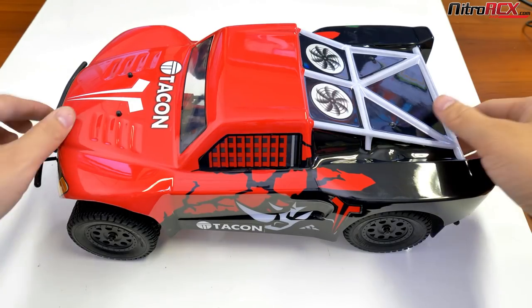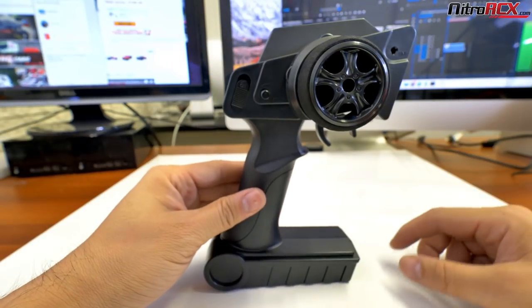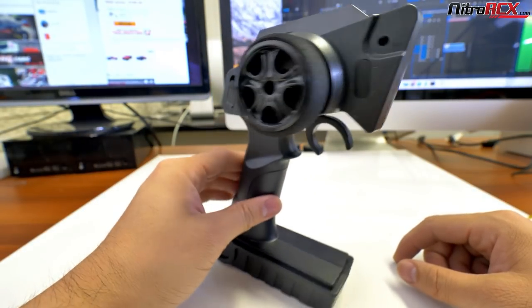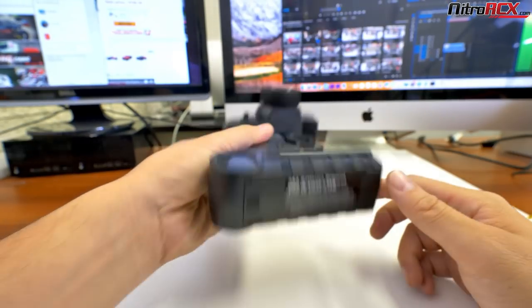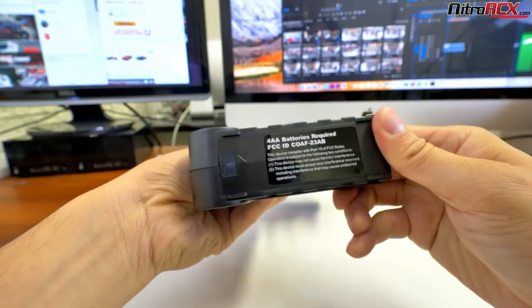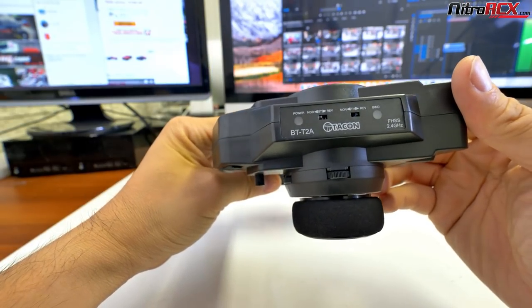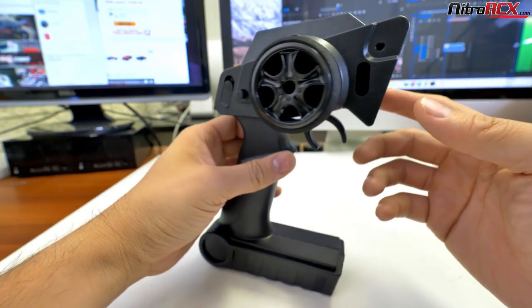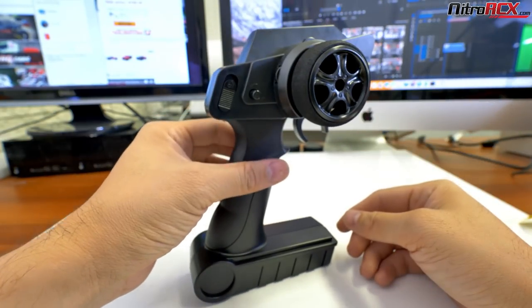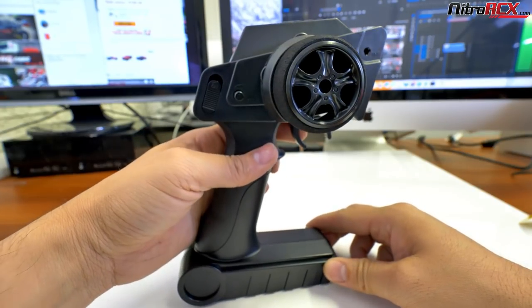Before we take a closer look at the body styles, chassis, and suspension components, let's take a look at the radio system. As mentioned before, they are 2.4GHz, ready to run out of the box. The only thing you're going to need is four AA batteries for your controller. It's a pistol grip controller running 2.4GHz frequency, which means you can run a bunch of them at the same time without worrying about being on each other's frequency. It is frequency hopping, FHSS.